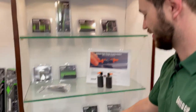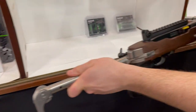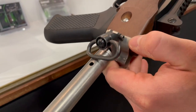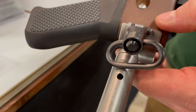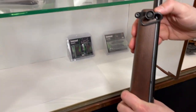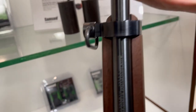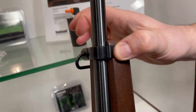Here we have a Ruger 10-22 rifle installed on our B-Team stock assembly. On the back of the firearm we have a QD swivel stud adapter that allows you to mount your favorite QD sling swivel. This will also mount on our A-Team stocks along with any other firearm with a swivel stud. This pairs well with our new barrel band, which also has a sling swivel mount. The barrel band is reversible — you can remove it, flip it around, and install it on the other side so you can have your swivel mount on the right side of the gun as well.